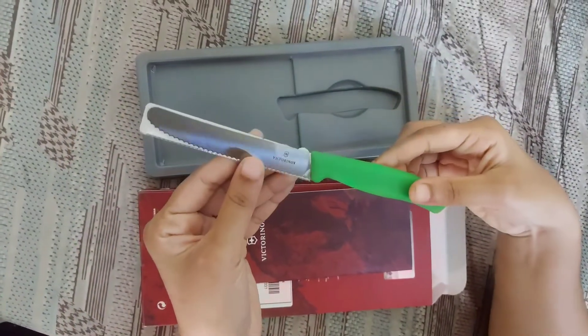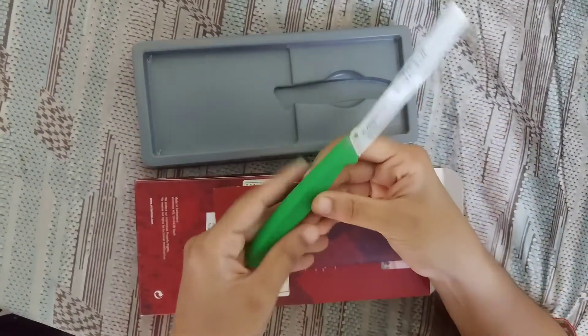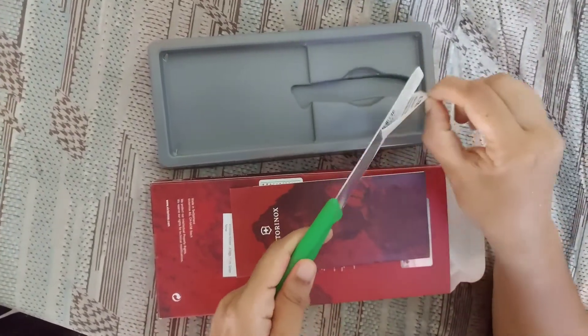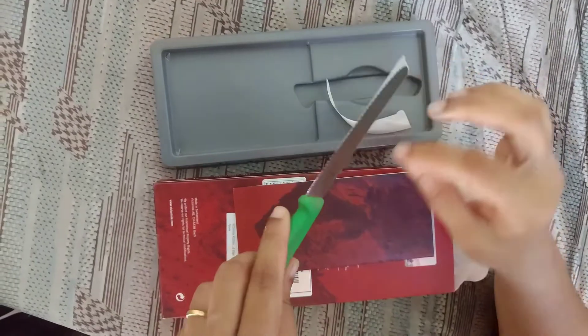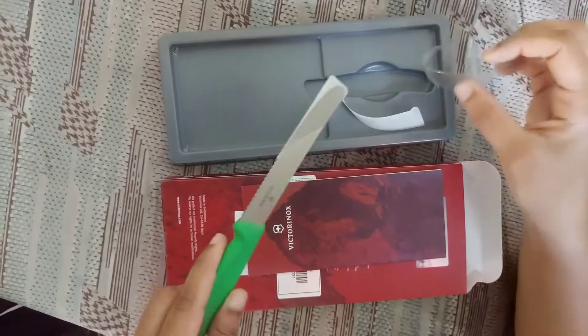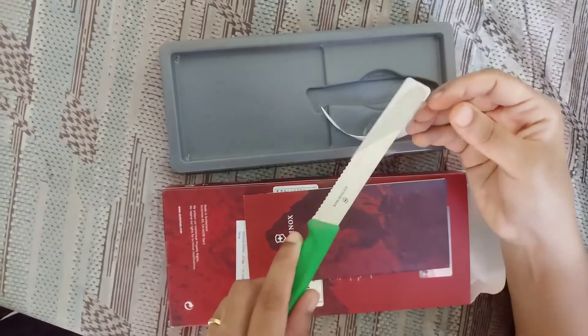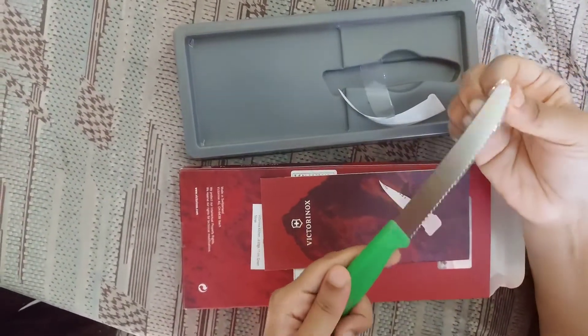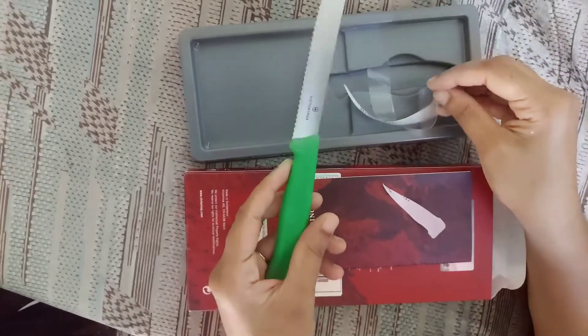Overall, I would say it is better to have both these knives in your kitchen. But if you want to try one first, I would suggest going for the paring knife because it is an all-purpose knife — you can cut almost all the veggies, especially onions, with it. Hope this review was useful. If you have any doubts, please ask in the comment section below, and if you liked the video please subscribe to Ideas at Home for more such videos. Thanks for watching!